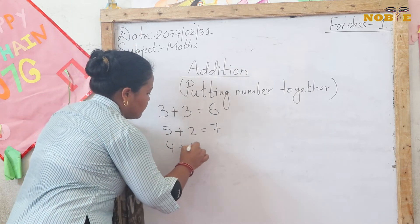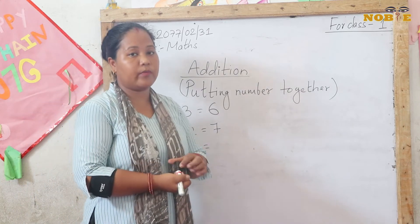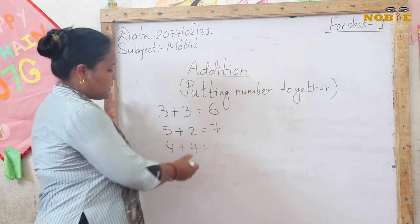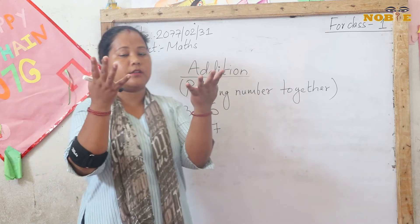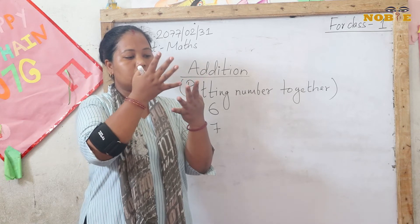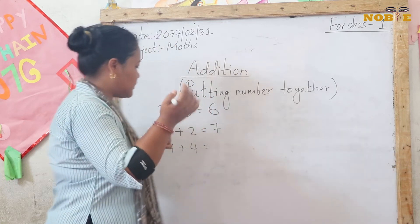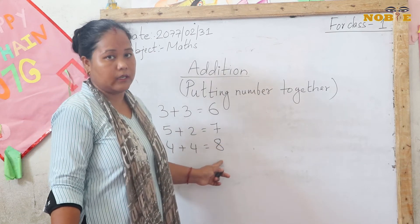Next: 4 plus 4. How much will 4 plus 4 be? Take out your 4 fingers, and then 4 more fingers. Let's count together: 1, 2, 3, 4, 5, 6, 7, 8. So 4 plus 4 is 8.